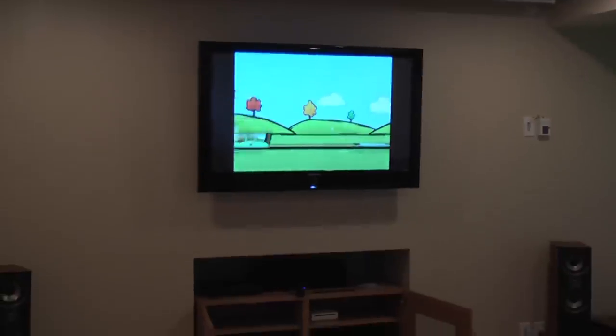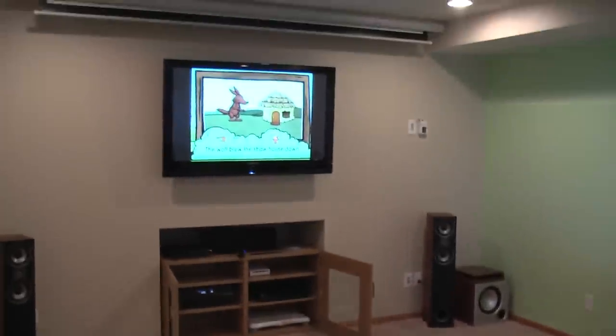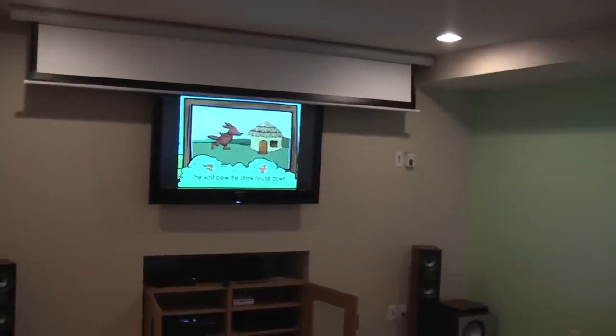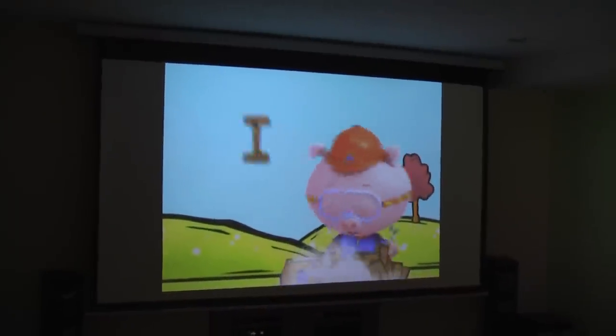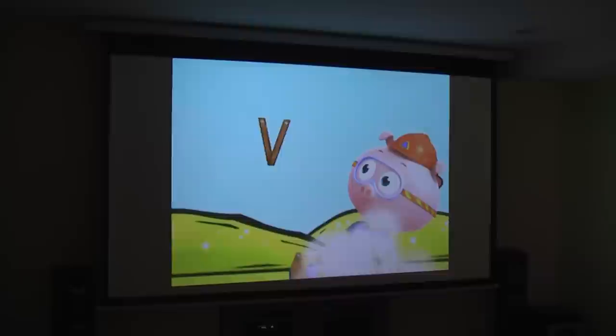I'm going to use my remote to put the screen down, and while the screen goes down I'll also turn on my projector. I'm going to reduce the lights so you guys can see the quality of the screen.